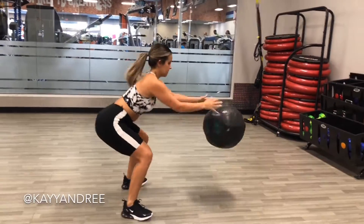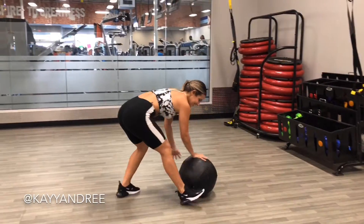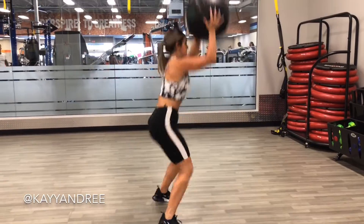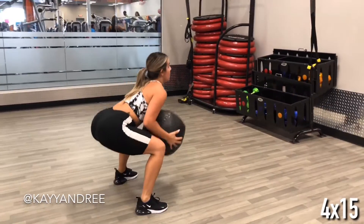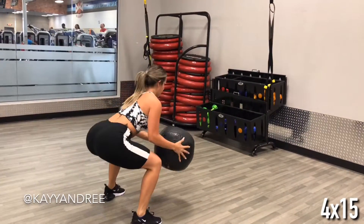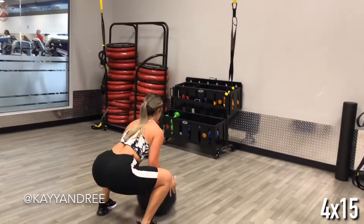Hello everybody, I am back to show you guys a full body workout that I did with medicine balls only. This is gonna get your heart rate up and it's gonna get your legs, your core, and your upper body burning.